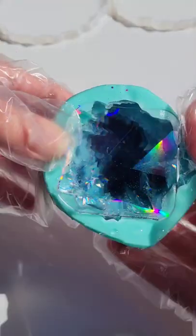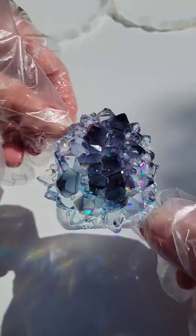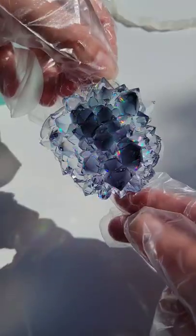Let it dry overnight. Take off that insert. Here we are ready to demold it. Super gorgeous — I just love this color combination together.